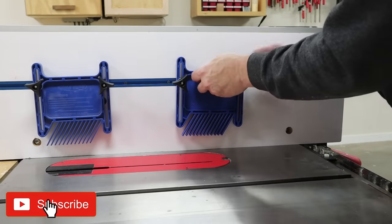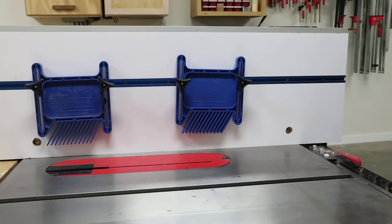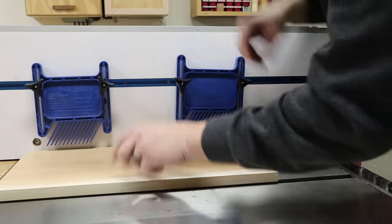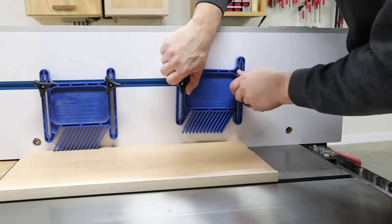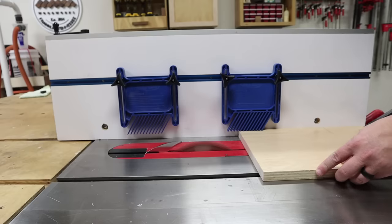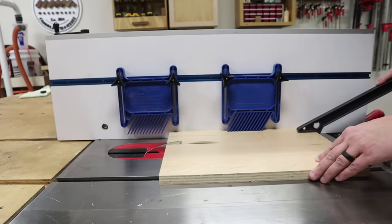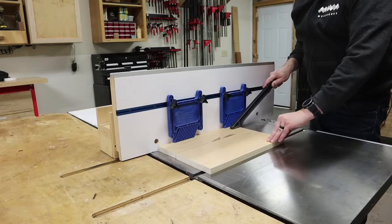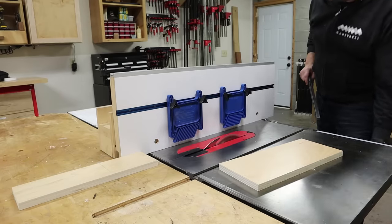Now let's talk about all the things you might want to attach to this fence. The first thing would be feather boards. Feather boards are a great way to add downward pressure to your work piece as you push it through the saw blade, helping to prevent nasty kickbacks. If you only have one feather board that's fine, but it's good if you can add one just before and after the blade to control the work piece throughout the cut. I'll leave a link in the description to the feather boards I'm using here.